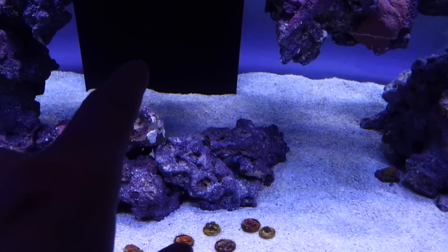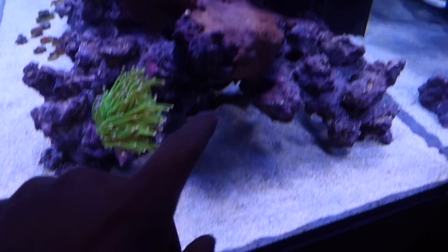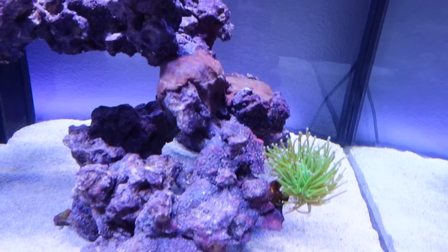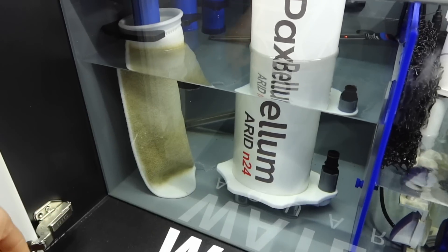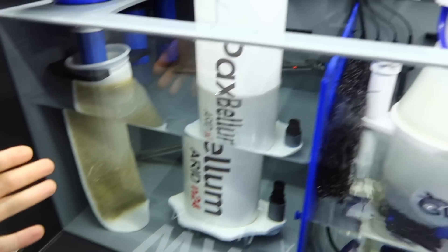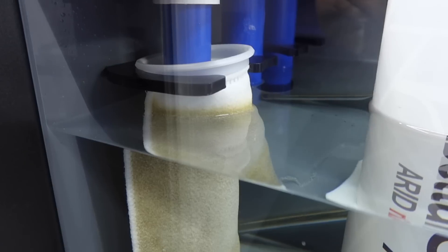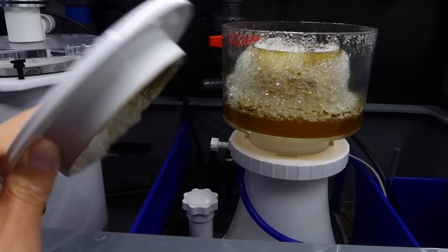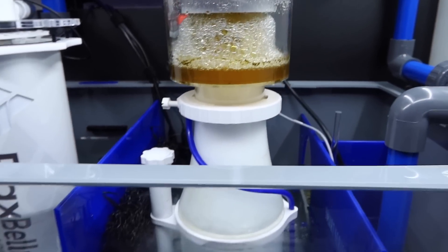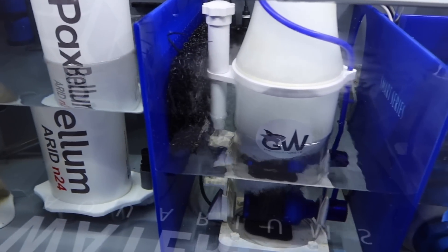The only spots I still see diatoms are a spot back there and mainly on the rocks, which the camera is having a hard time picking up. I'm running the sock just momentarily - I won't have any socks once the tank is fully stocked. The sock was actually really clean for about a week and a half, and so was the skimmer. Now that the sand bed has cleared up, the sock is quite dirty and the skimmer is pulling some really nasty skimmate out - which is a good sign showing the tank is slowly maturing and stabilizing.